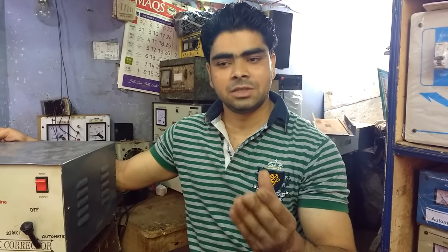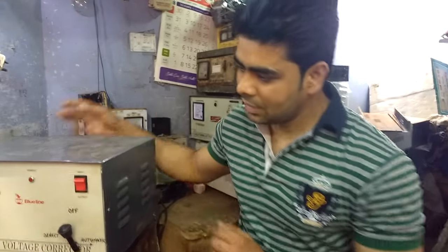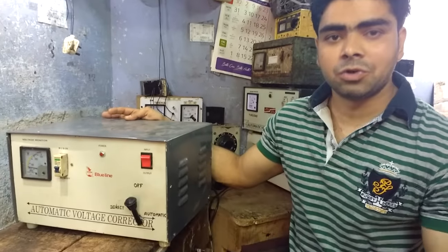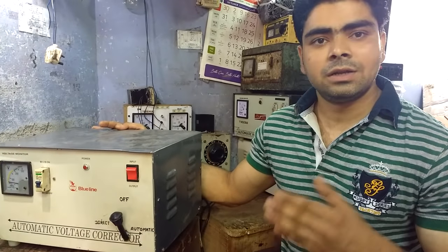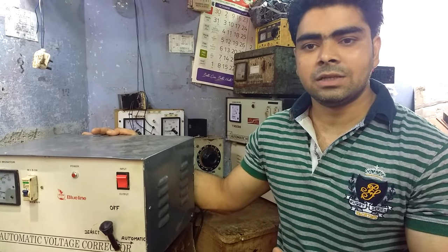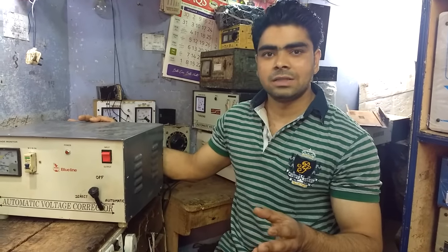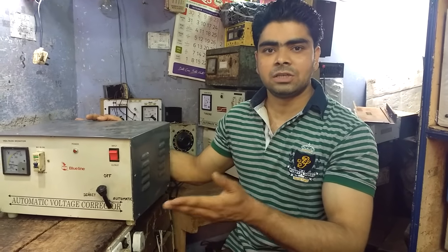Sometimes, if you have a problem with the main line, you can remove it without any technique. The main line is built in the main line. If you give some time to high water or low water, you should diet. But if you don't do any of that,